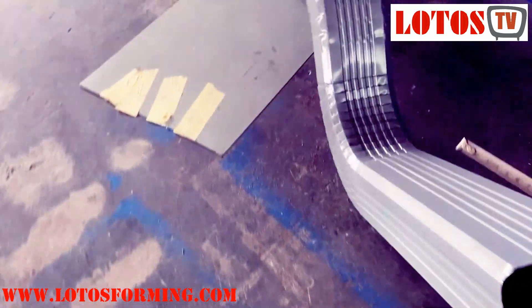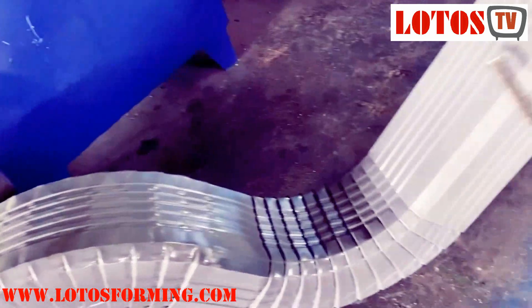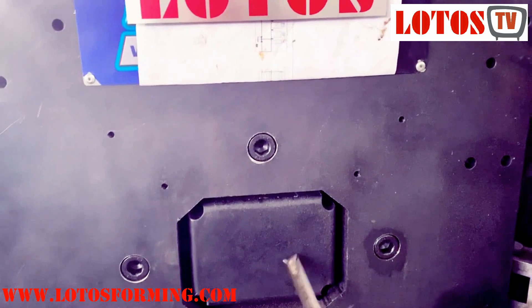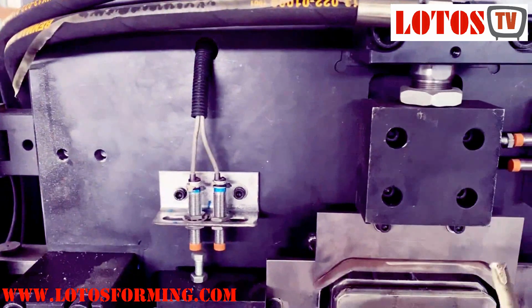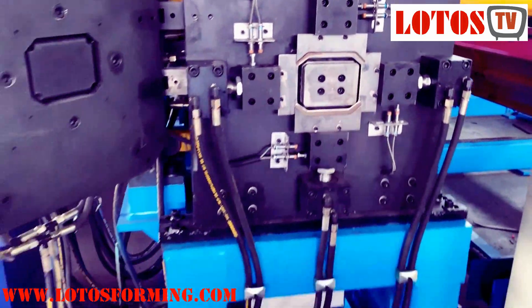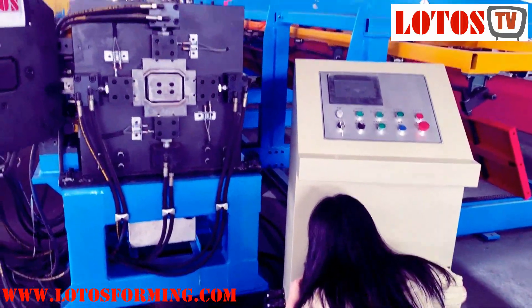This can be combined with bending and necking system together. Here is the necking system, and here we call it cutting and bending. Here is the general view of the machine — it's the control cabinet.